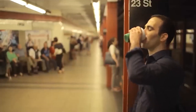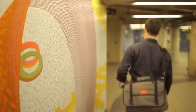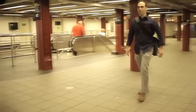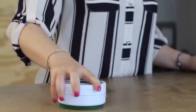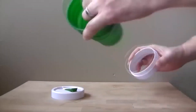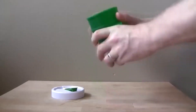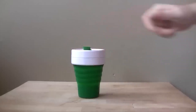This find will be useful to all those who often travel, though it works in everyday life too. It is a silicone folding cup equipped with a tightly closed lid with a hole for drinking, and it accepts both hot and cold drinks. You can safely take homemade tea or coffee with you to work or study, and you will also save money.